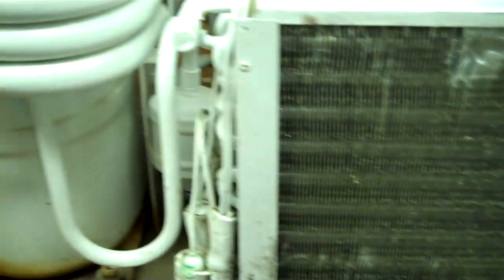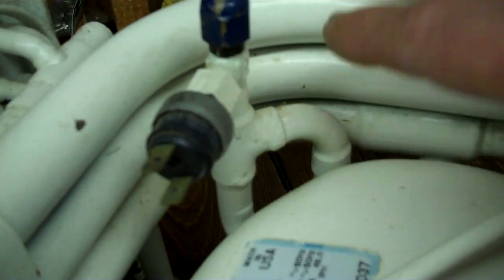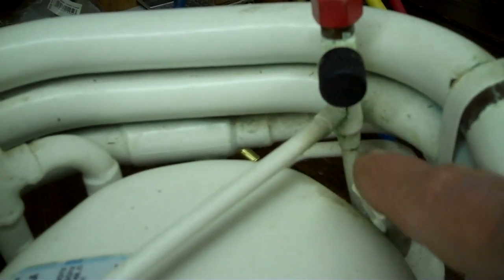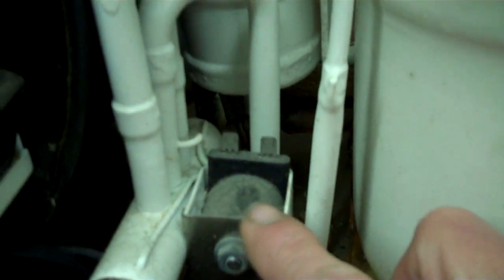Now I'll go into how the de-superheater works, which is what heats your water. The big fat line on your compressor is called the suction line, and the little skinny one is called the hot line. They basically put a heat exchanger around this hot line — run your hot water around it all the way down to the reversal valve. It doesn't matter what time of year it is; this line is always going to be smoking hot, and so is the head of the compressor. That's where we harness the heat to heat the water, which makes it very efficient.